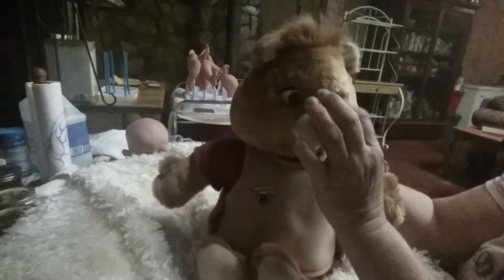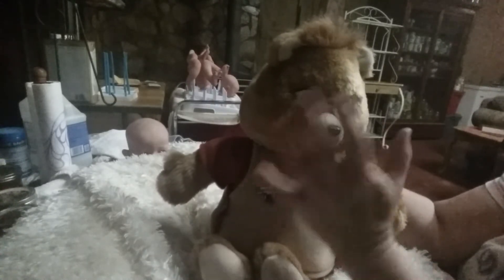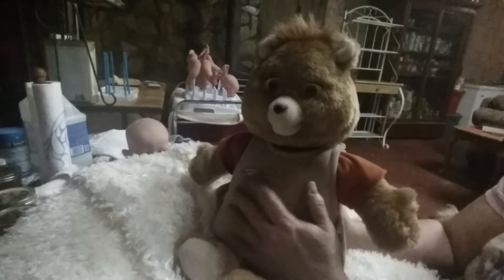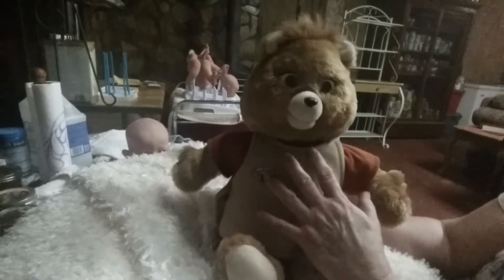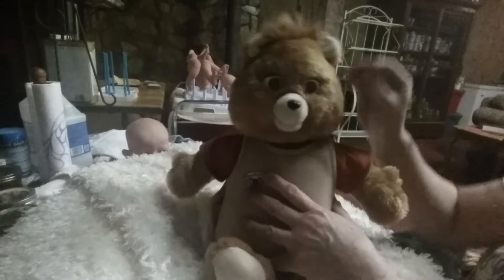I got a good deal on him for what I paid for him. He had $50 on it, I offered $40, and he took it. So with shipping I wound up spending around $50 on him. And that's not bad, guys, because there are some of them on there that are working — the ones that are working — they're getting over $100 a piece. So honestly, I got a good deal.